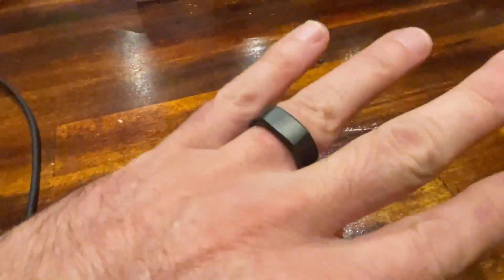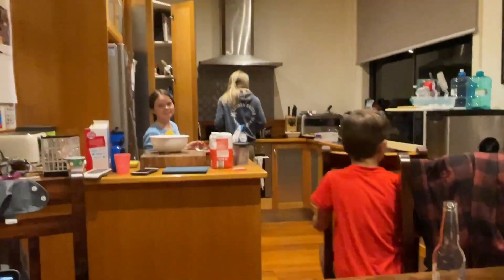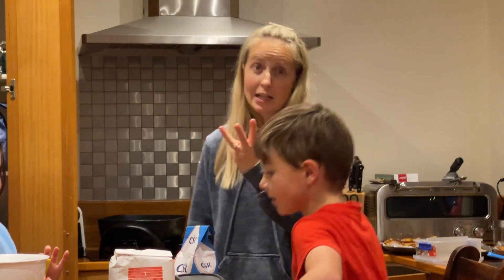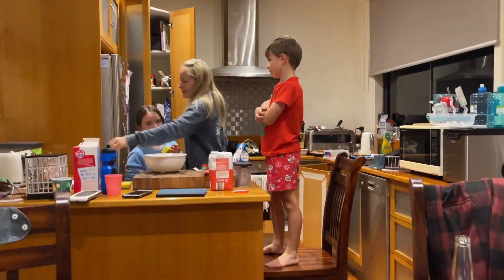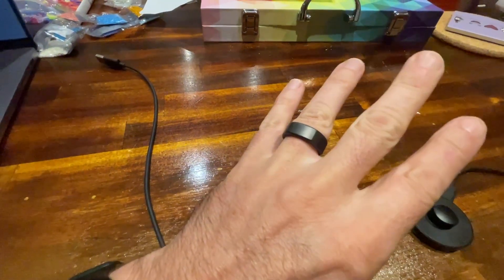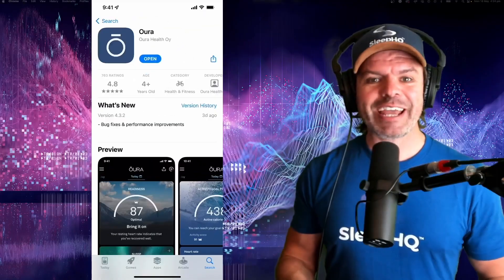I wear it on my ring finger because I've lost two of my wedding rings - three days after the wedding I lost the first one, and I forget how I lost the second one. Unfortunately for all the ladies out there, I am taken. There's my Apple Watch. Let's take a look at the Oura app.